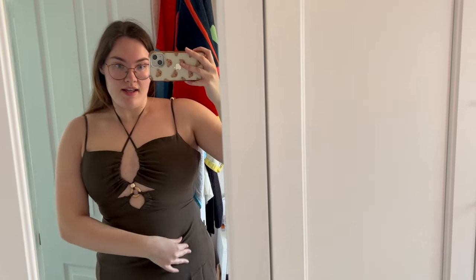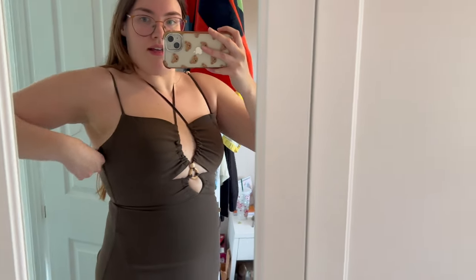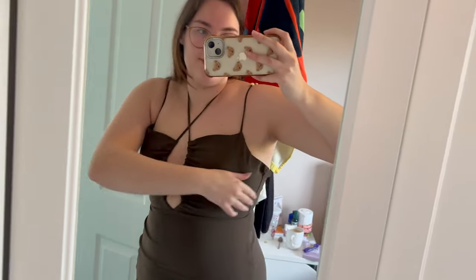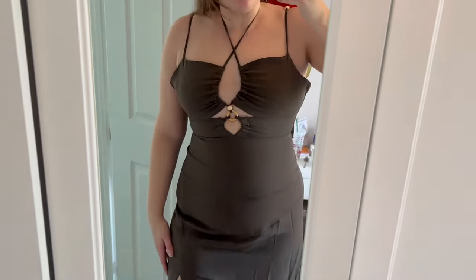This is the first item of my Shein haul. It is a little bit tight around this area, I can't lie. It's such a weird fit — I can't do up the back, even though there's extra material.